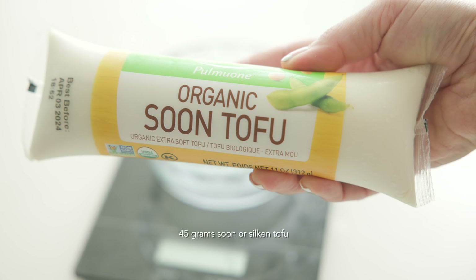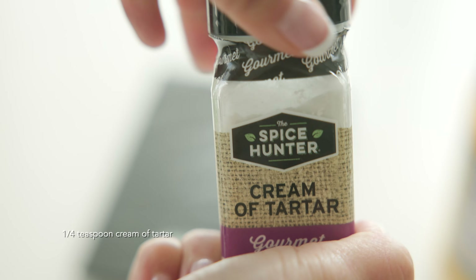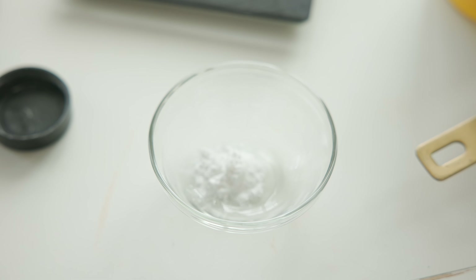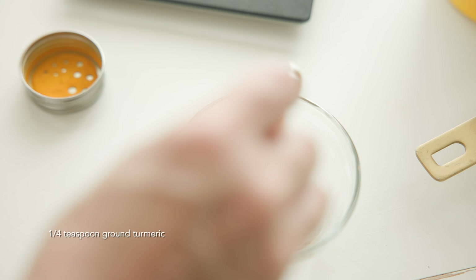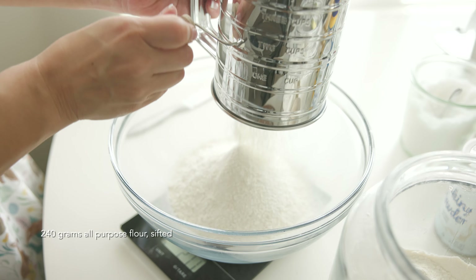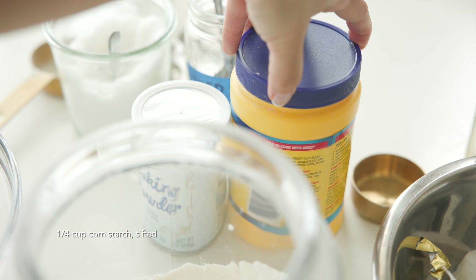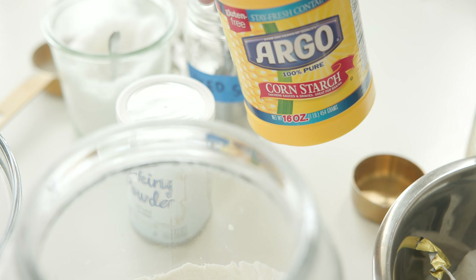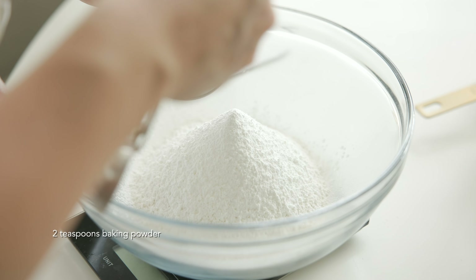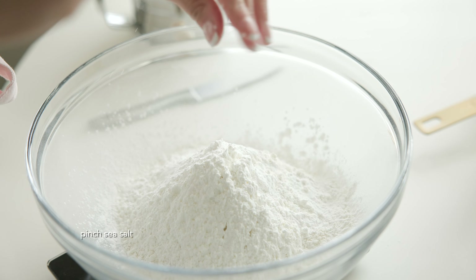I'm going to prep some other ingredients. This is sun tofu, which is softer than silken tofu — my go-to egg yolk replacement. This is some cream of tartar for our meringue, and a little bit of ground turmeric for color. I don't want my ladyfingers to be too pale. We're also going to add a little bit of vegan butter. And finally, our dry ingredients for the ladyfingers: a lot of flour, which you do want to sift because you want it really light and fluffy. We're going to add some cornstarch for softness, baking powder for lift, and a little bit of salt for flavor, then whisk it all together to make sure there aren't any clumps.